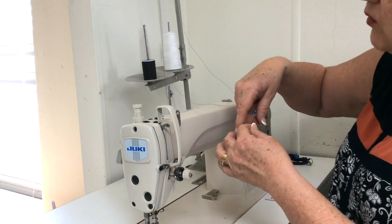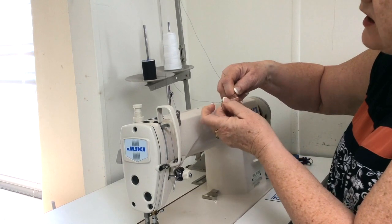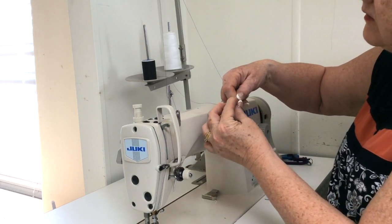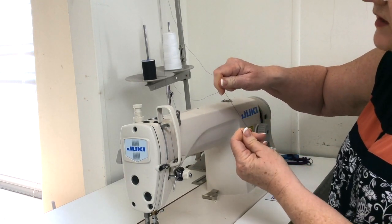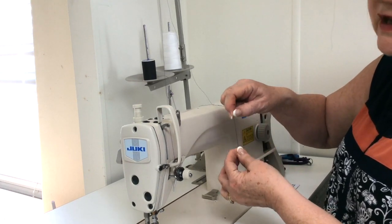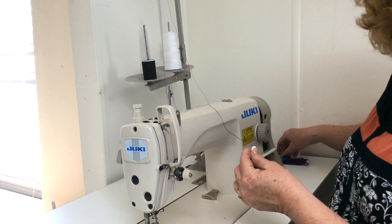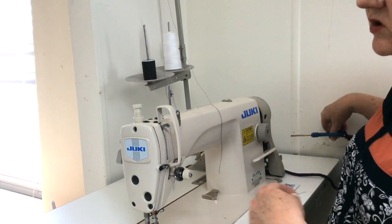I will tell you that you do not want to naturally wrap the threads around your finger and tie a knot this way. It seems pretty simple, but if you do that, the knot — even though it's tiny — will not go through the eye of the needle. So I'm going to cut that off and show you the correct knot.